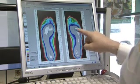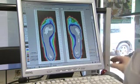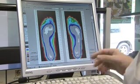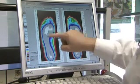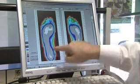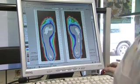This patient has a lot of pressure on the ball of her foot and the transverse metatarsal arch has collapsed. So we'll be using a pre-metatarsal dome and also some inversion wedging or supination wedging at the heel to prevent pronation of the foot.